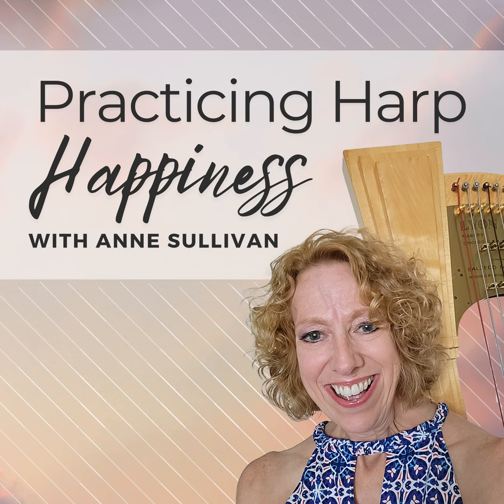So without further ado, let's see what we can do to make your thumbs sound the very best they can. Our thumbs are so important to us, and every method has a slightly different way of talking about them, but the things we're talking about today aren't method specific.